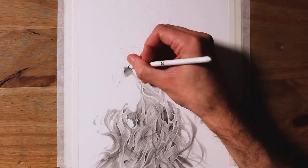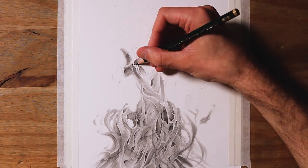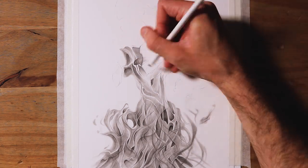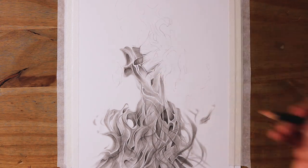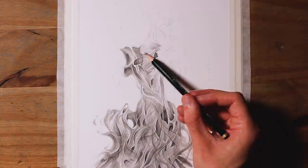You'll notice that in amongst all the layers of shading and details, I started to add even more pencil outlines, defining twisting shapes like ribbons, folding throughout the fire. And I'll use these outlines later on to guide me when I'm adding details with the small eraser.